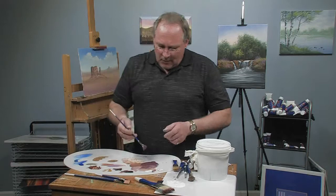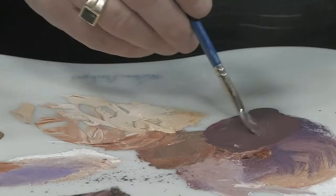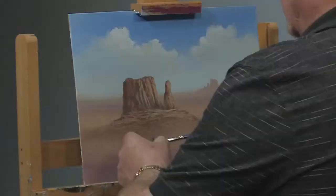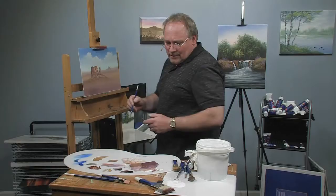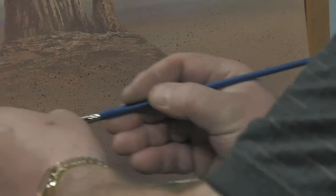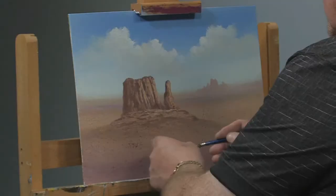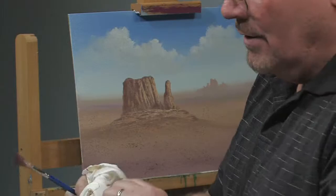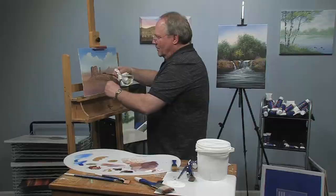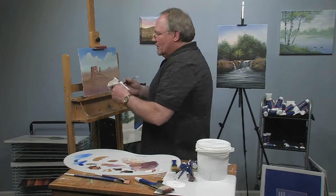I've thinned this down with paint thinner with the intention of taking my fan brush and snapping the bristles — you get these little dots. This is called spattering, which gives you a gravelly, gritty texture for roads and paths. It's a very useful technique — sometimes I use it for falling snow, gravel on a road, or stars in a nighttime sky. When I'm doing the gravel texture, I don't just leave it — I smear it a little bit. I usually use my finger, though you can use the knife to keep your fingers out of the paint.